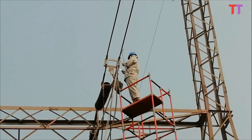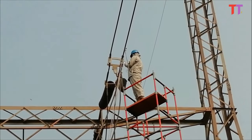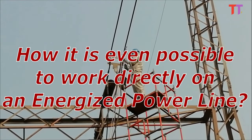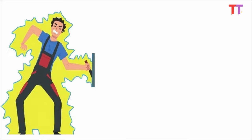So how can the person in the video work directly on an energized power line which is at the extremely high voltage level of 220,000 volts? How is it even possible to work directly on an energized power line? Let's start from the beginning. We know that current flows from high potential to low potential, that is, from high voltage to low voltage.